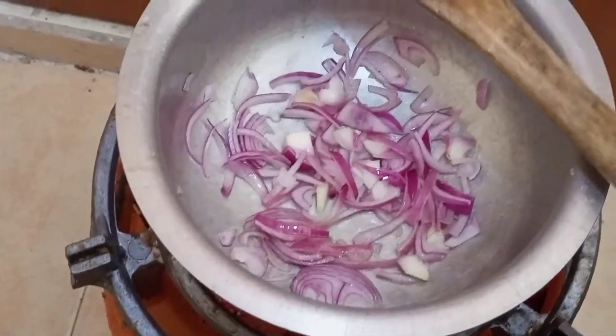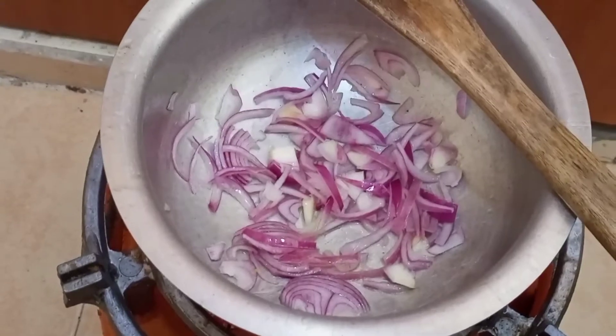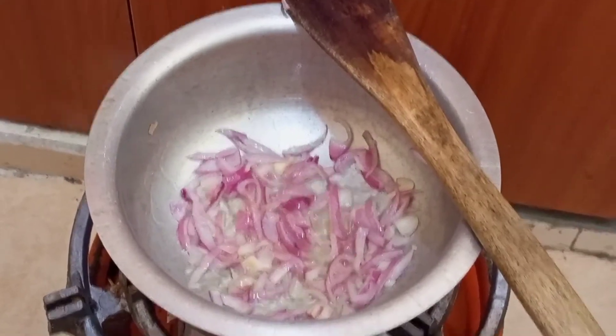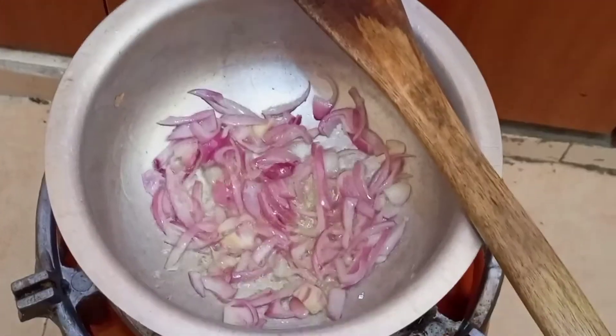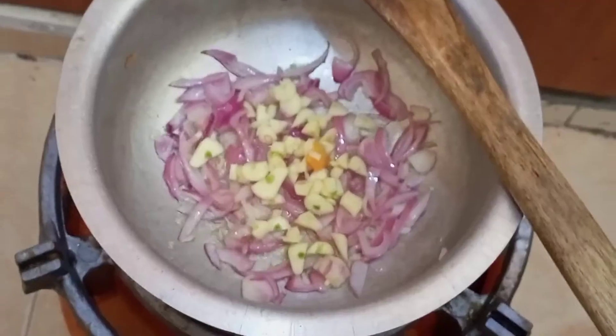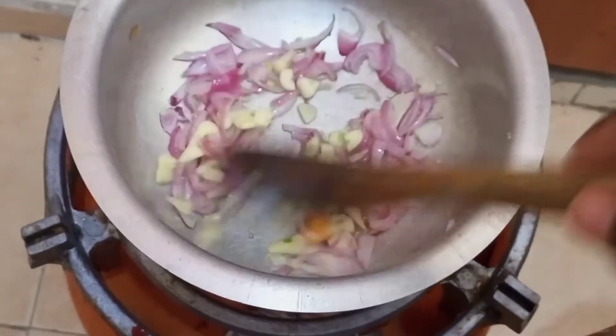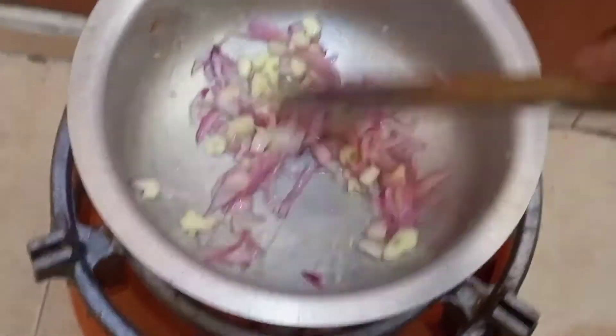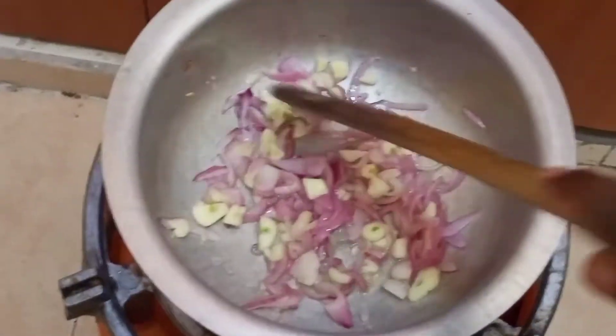After a short while I added the garlic and sautéed it for a while.